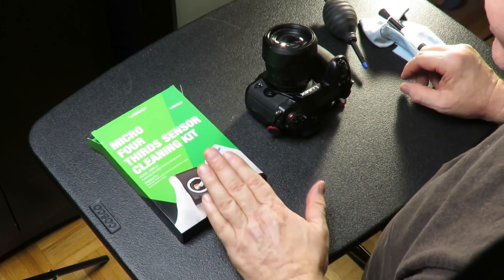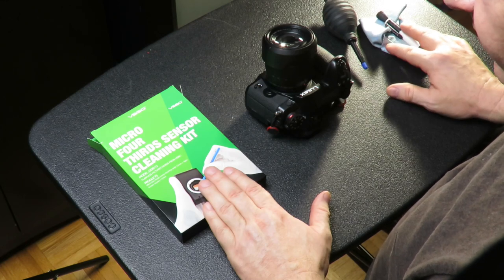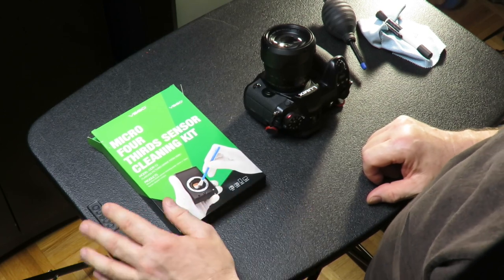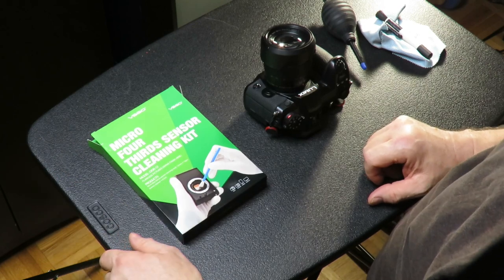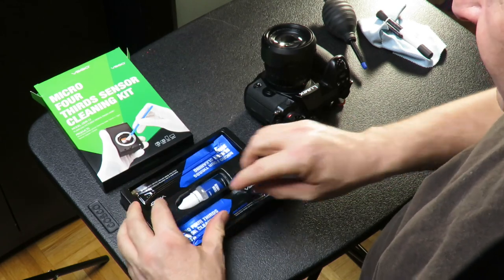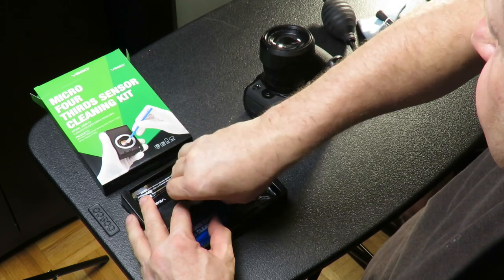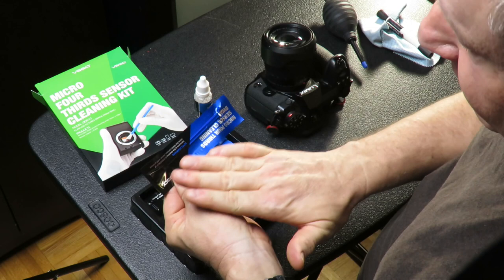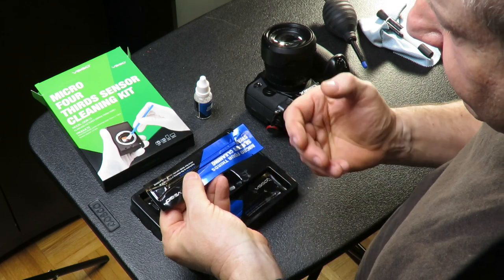What you need is a cleaning kit. This one is by VSGO — I'm not paid to say anything about their product, it's just the first one that showed up on Amazon and I ordered it. In Canadian dollars it cost me $33, and it's specifically for micro four-thirds sensors. What's in the kit is a cleaning solution and applicator wipes.